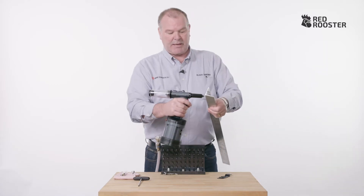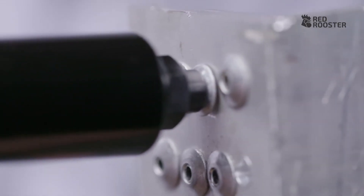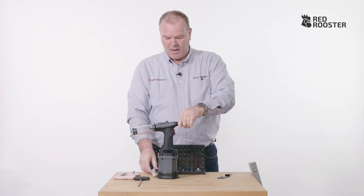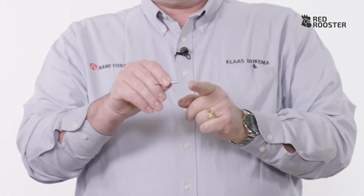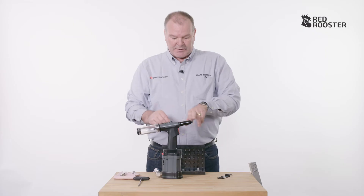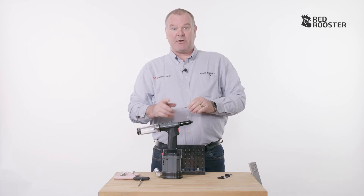It's important that the rivet is clamped in one go, as I'm showing you here. If the rivet doesn't clamp in one go, it could mean that the rivet is too long for your application. Or it could mean that the jaws have not been adjusted properly, as I explained before.